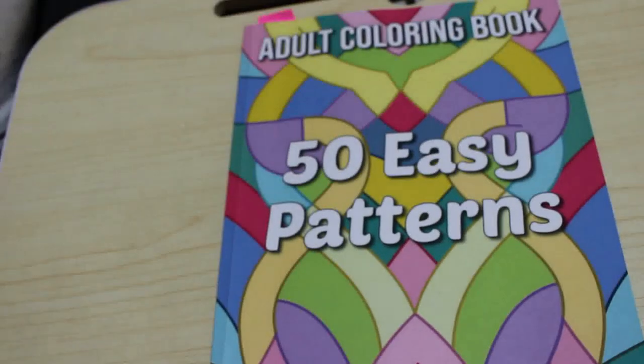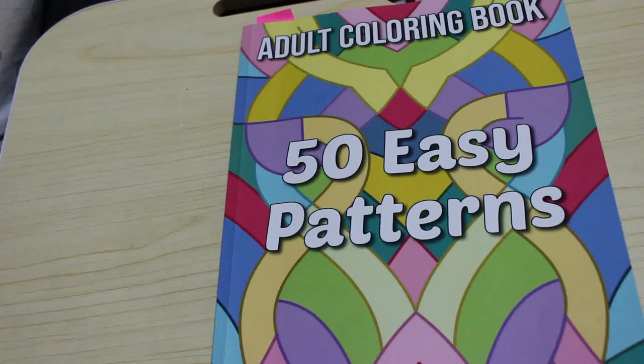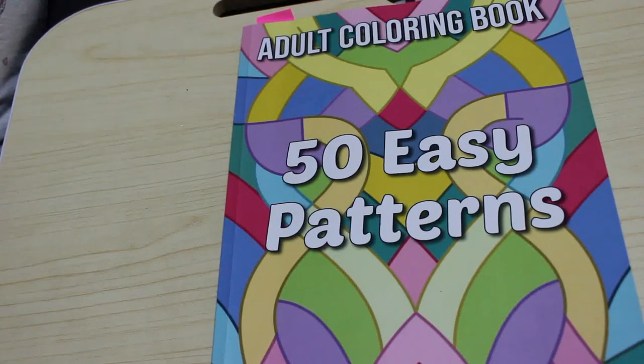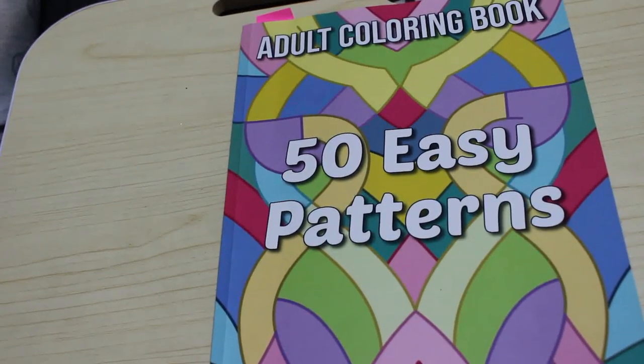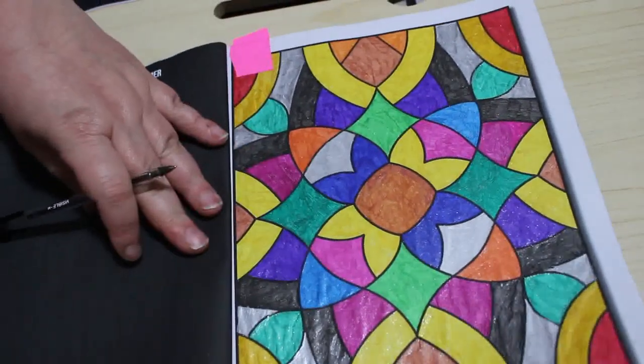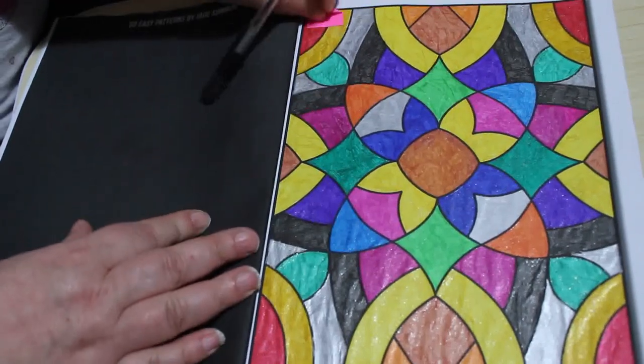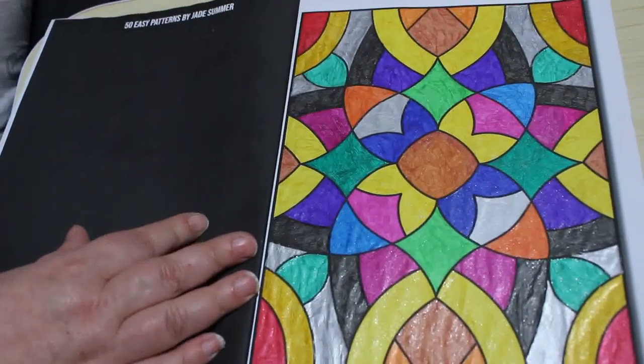I did another one in 50 Easy Patterns, just because these are so easy to do. They're just nice and easy to do — again this is all glitter. I'm gonna have to lay off the glitter a bit next year... nah, it's not gonna happen, is it. So there's that one, that was number two.